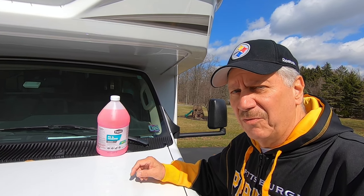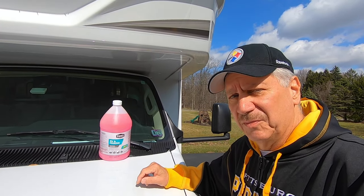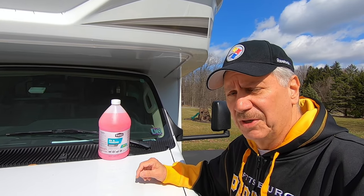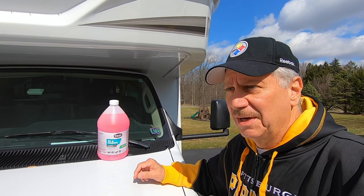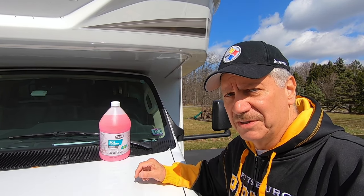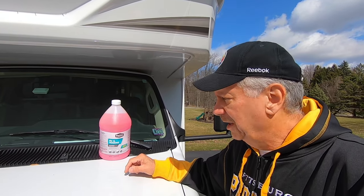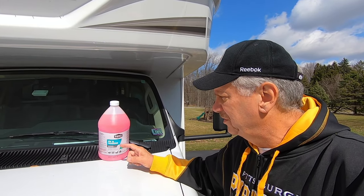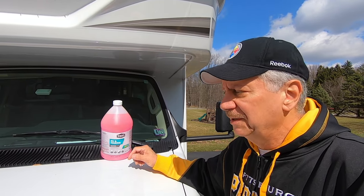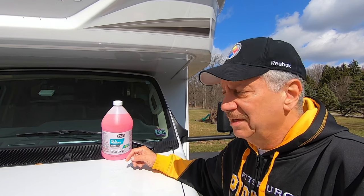In my winterizing process, I use the RV and marine antifreeze. Other people do it using compressed air — you can do that also, but be careful that your pressure's not too high. I found the antifreeze method very convenient. Each jug is about $3.00 and some cents at Walmart, and I'm going to need two and a half to three of them.